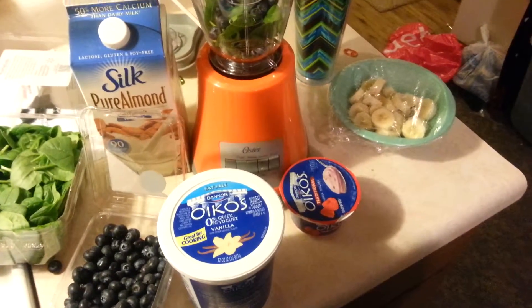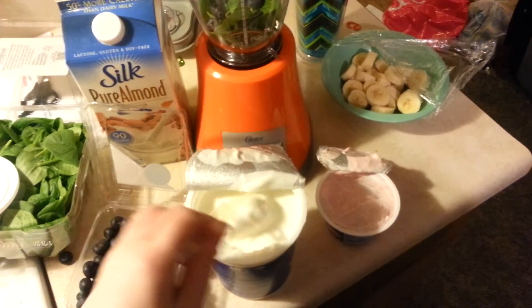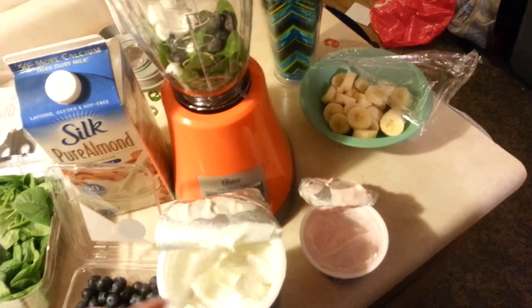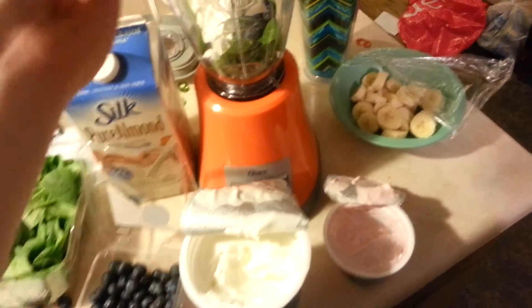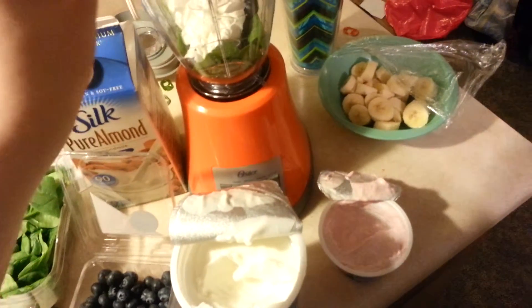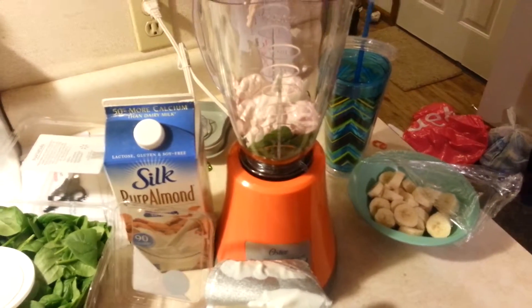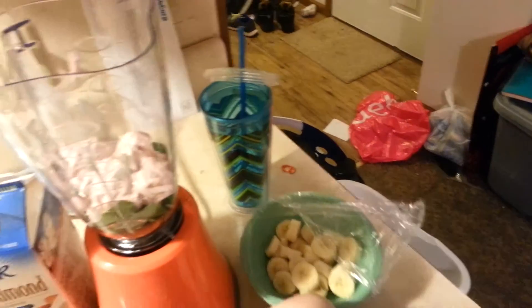Oh, I have to go get the spoon — one second, guys. Okay, as you can see, I opened my vanilla yogurt and my raspberry yogurt and the bananas so I can put some in here. I'm going to add the raspberry yogurt.